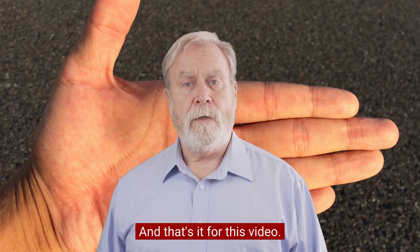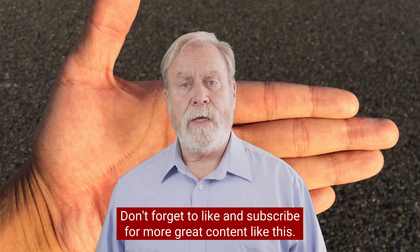And that's it for this video. Don't forget to like and subscribe for more great content like this.